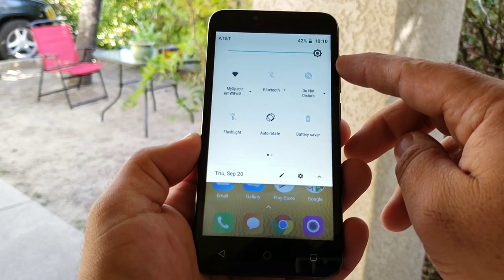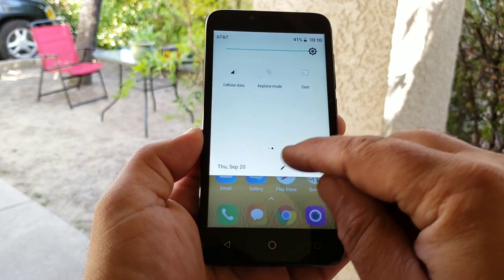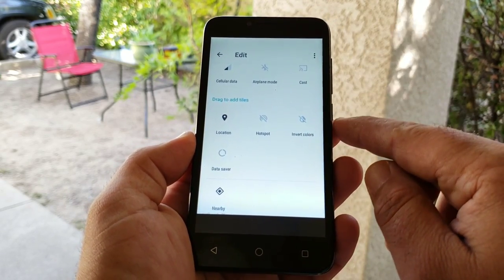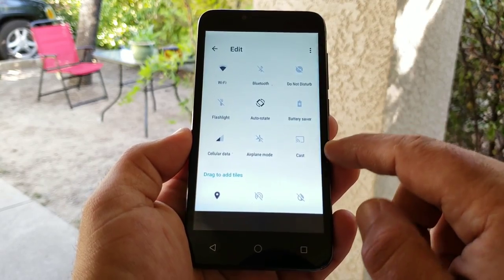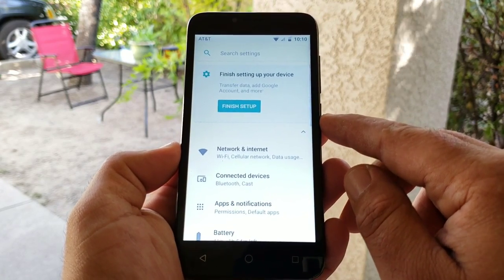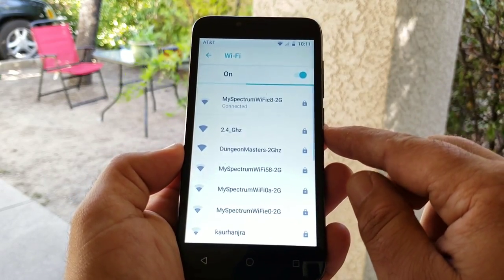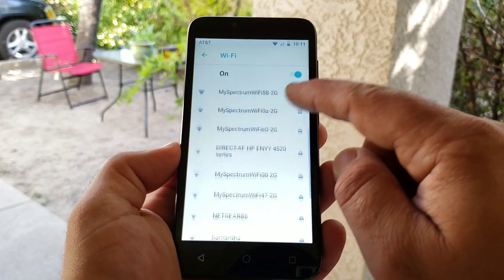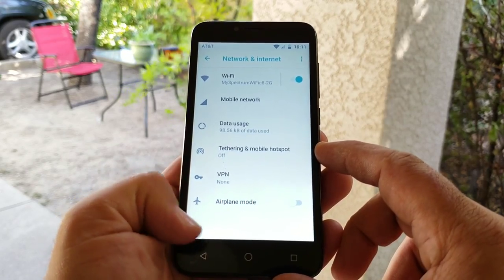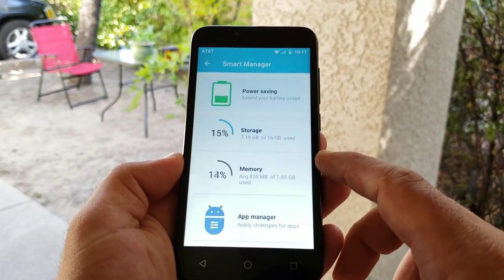Pulling down the status bar, you can see the different quick toggles like Wi-Fi, Bluetooth, Do Not Disturb, and you also got a flashlight option. You can edit these as well, and at the bottom of the options there's hotspot and invert colors, so you do have mobile hotspot on this. Going into Settings — under Network and Internet, I did connect this to my home Wi-Fi and this only connects to 2.4 GHz; there's no 5 GHz Wi-Fi available. Moving on, like I said, tethering and mobile hotspot are definitely available.